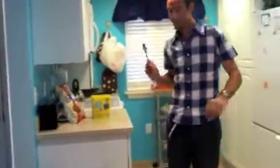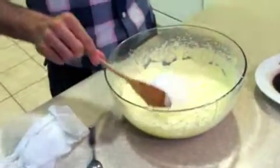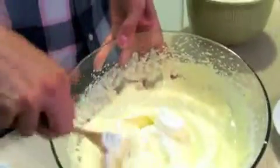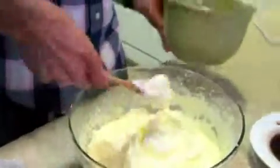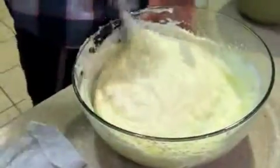This next part is kind of technical. You have to blend everything without breaking the whites. You take a little bit, put it in the middle, and carefully fold like this to avoid breaking the whites. Little by little, you add more until you've got a perfect big bowl of cream.